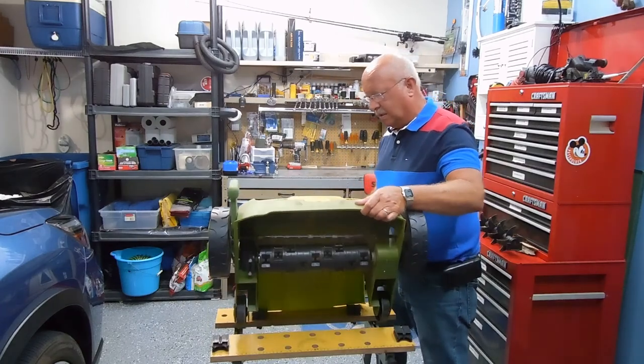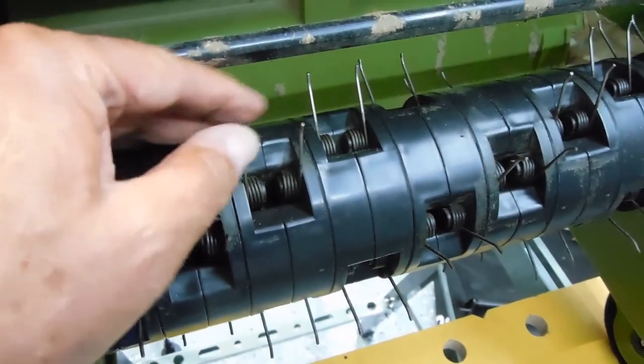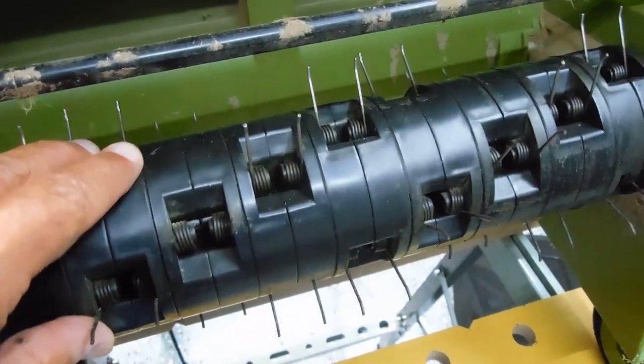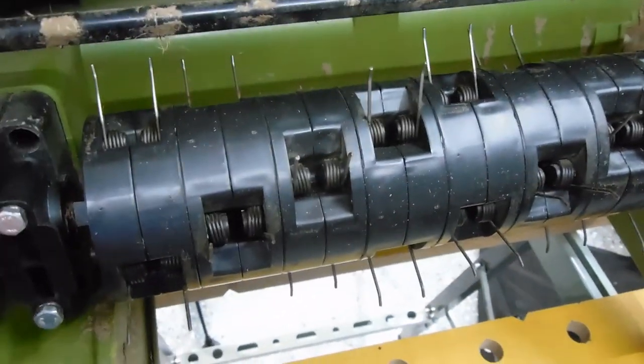The next part is to look at the dethatcher. This is the drum that's used for dethatching, and you can see these are spring-loaded little tines. They just kind of pluck out those strands of dead grass, and it does a pretty good job actually.